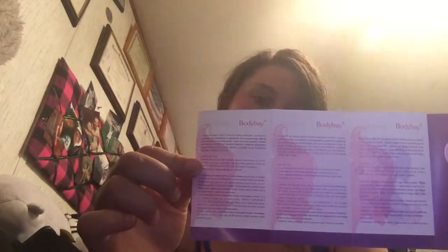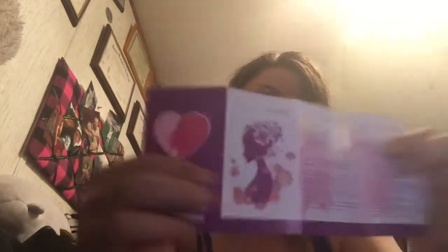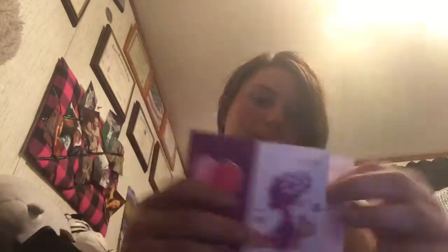So this is the pamphlet that came with it. Feel free to pause so you can read the information guide. And feel free to pause and read anything on the box as well.